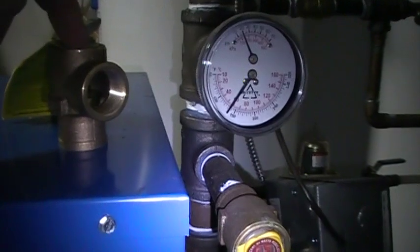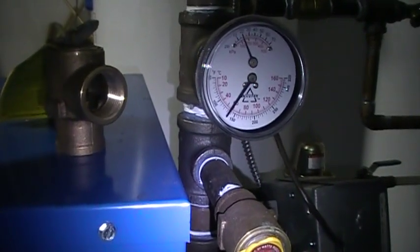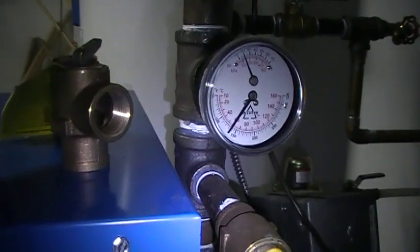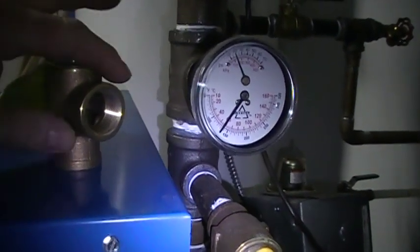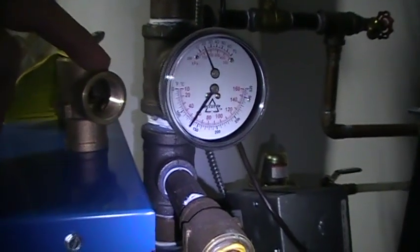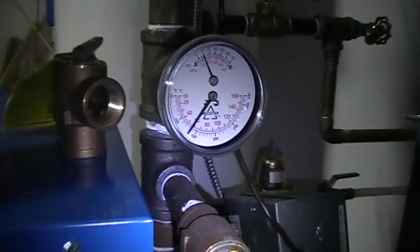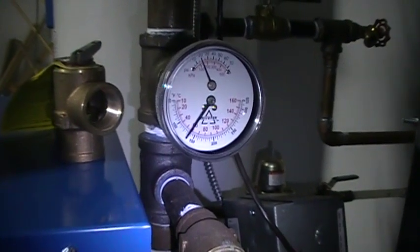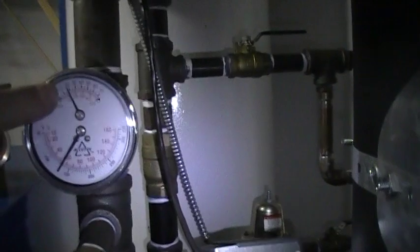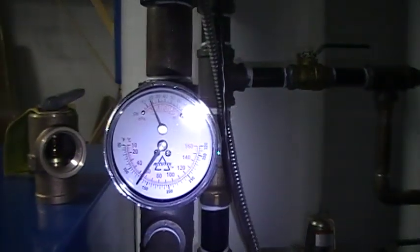Never plug the relief valve. I know it sounds funny — why would you plug it? Some people see a little leak in something and they plug the relief valve. People have actually been killed because there's been no relief valve installed or the relief valve is plugged.